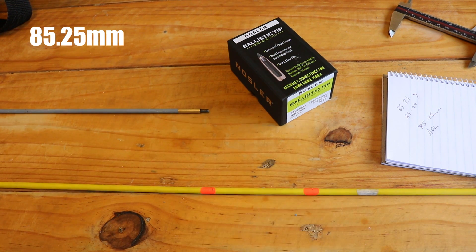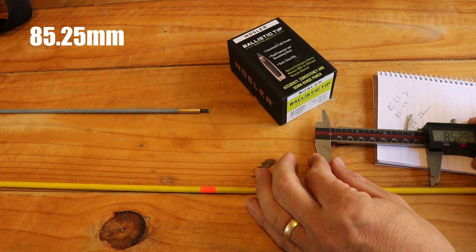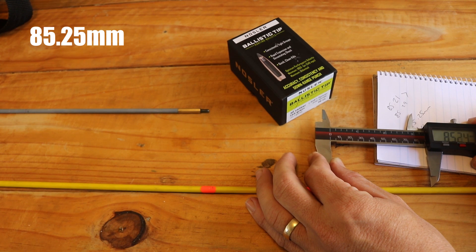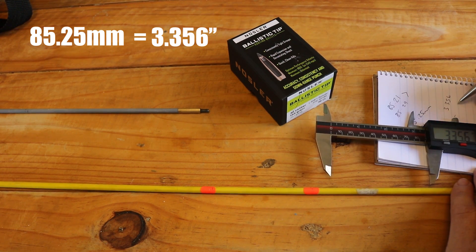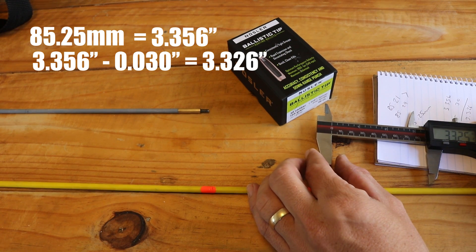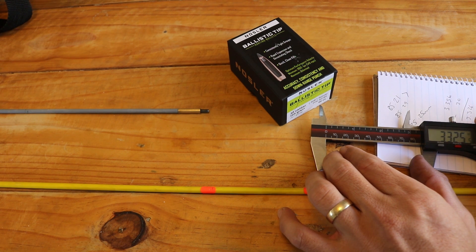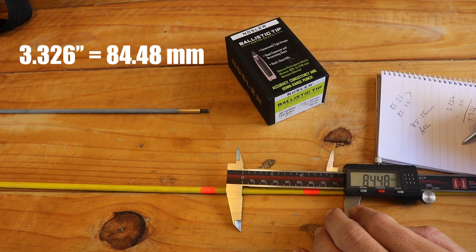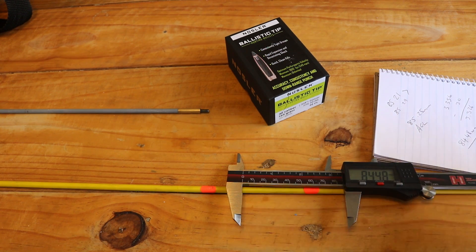If you load to this length and go any longer, you won't be able to close the bolt. The standard practice is to come back 30 thou (0.030 inches) from the lands. Using a converter, 85.25mm is approximately 3.356 inches, minus 0.030 gives you 3.326 inches — which converts back to 84.48 millimeters. That is the starting length for your bullets during load development.